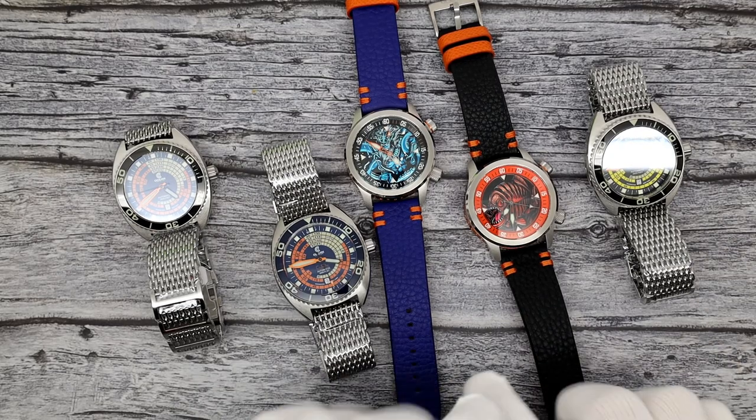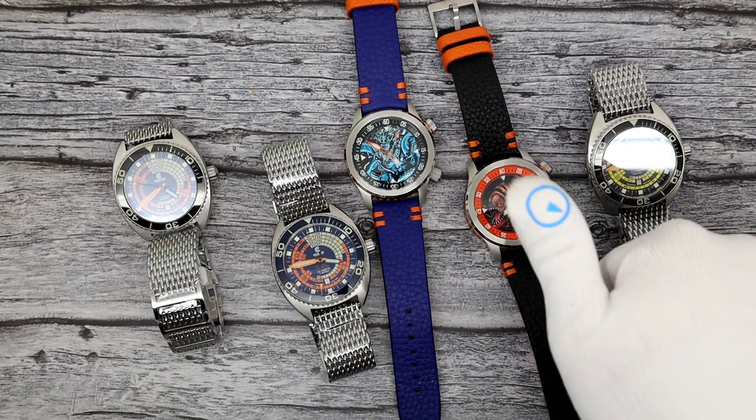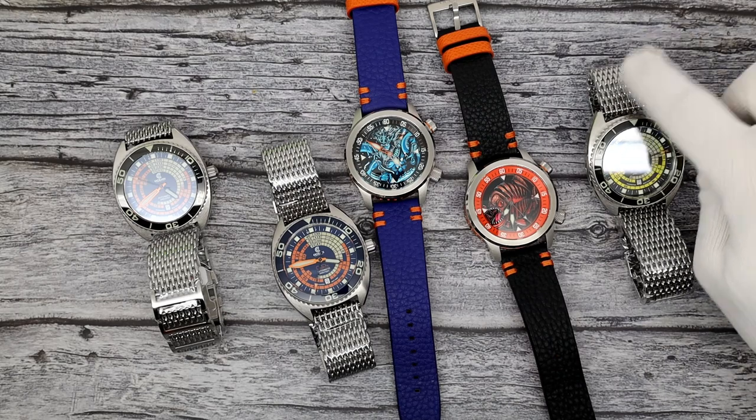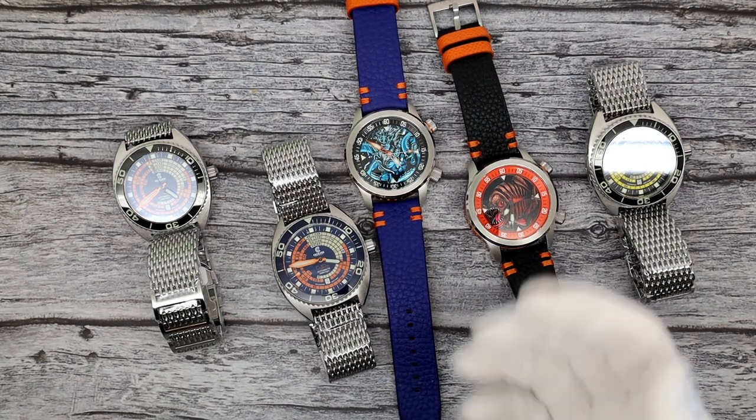That's going to do it. This has been Mark from longislandwatch.com showing you a bunch of new Ocean Crawler watches. Please like the video if you enjoyed it. Subscribe to the channel if you have not done so. Questions, comments, concerns - anything else, put them down below and I'll be sure to address them as soon as I can. Thank you very much for watching. Bye-bye.